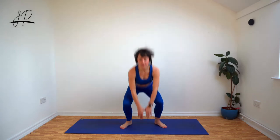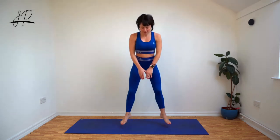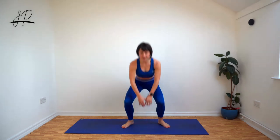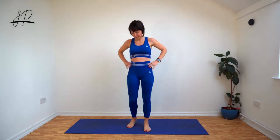Round three. Halfway. This one's the hardest one so far, I think.